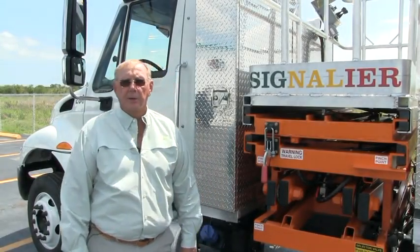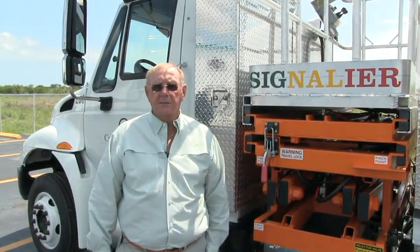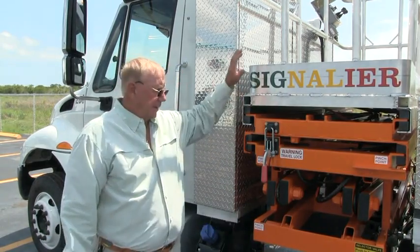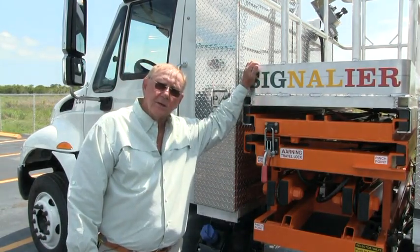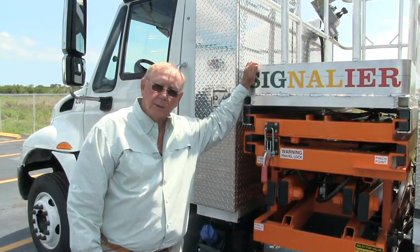Hi, I'm Johnny Stamm, President of Stamm Manufacturing at Door Pierce, Florida. I'm here today to make a video of operation of our signal ear, S-L-T-2112.